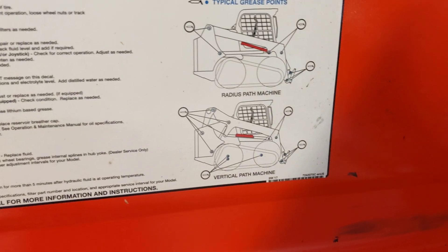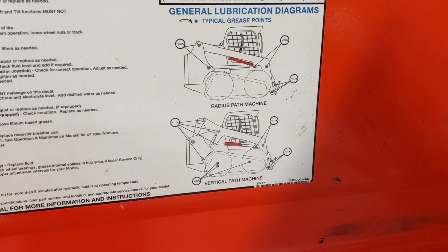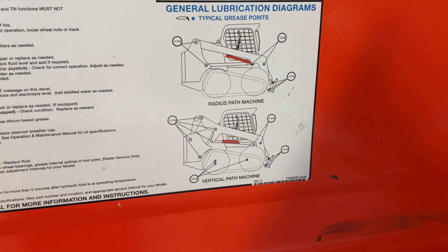More importantly, it also shows where all the typical grease points are on the machine. Basically, anywhere there's a pivot or moving part, it needs lubrication.